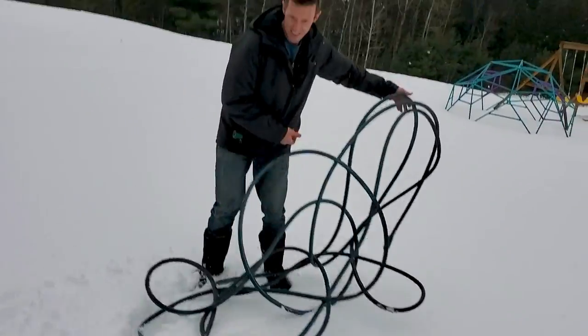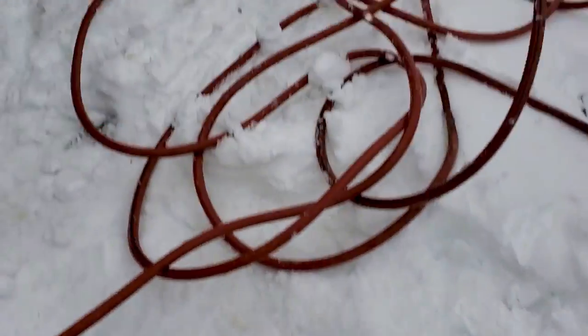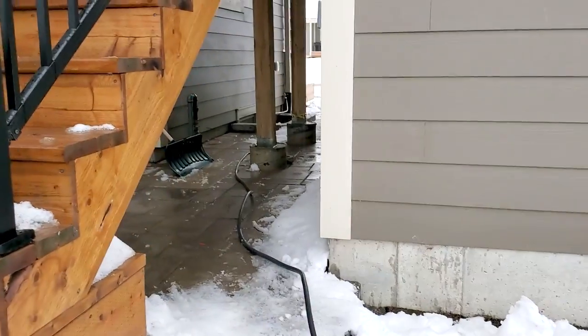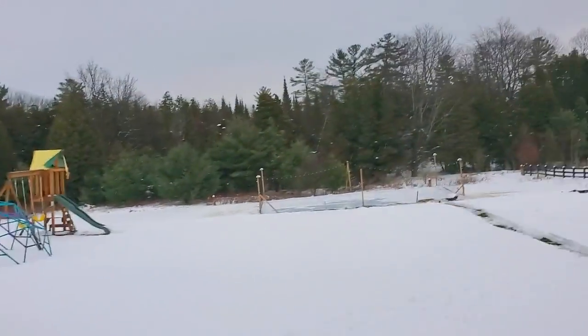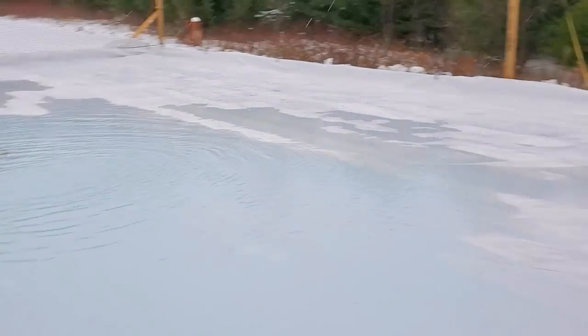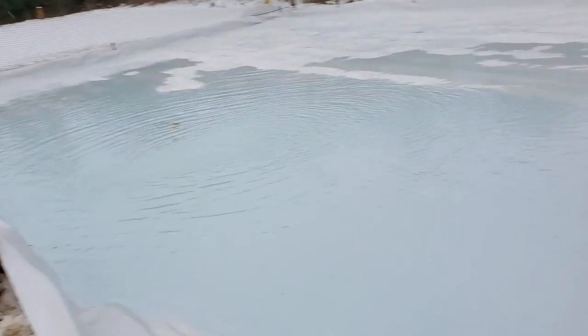I keep bringing in reinforcements. A neighbor, Scott, came over — we've got like every hose in the neighborhood here. I figured I've got a faucet on each side of the house so we can double up the speed of the fill. We only have a puddle out there; we want to swim in it by the end of the day. It is now 3:51 and this is where we're at so far — definitely going to be an overnight affair.